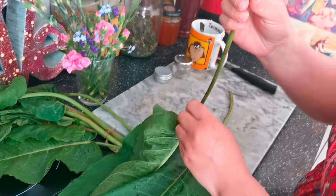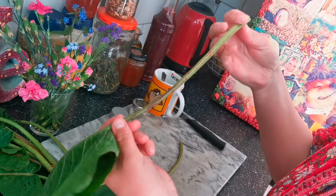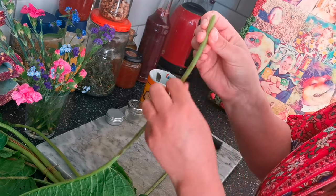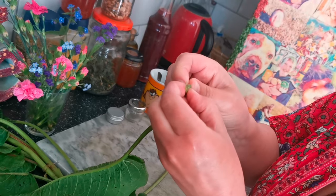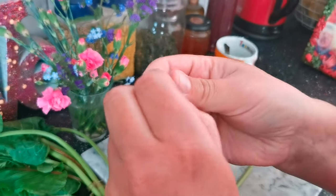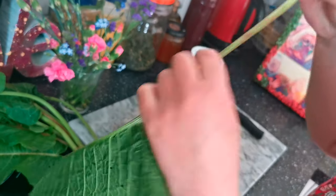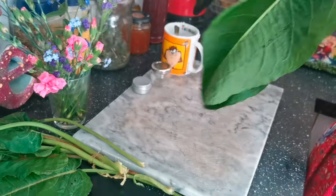The most important part is the stem, so when you pick them you want to pick them right from the base. There's lots of amazing cooling, healing juice inside here and that is what's going to heal us up when we get stung by those nettles.